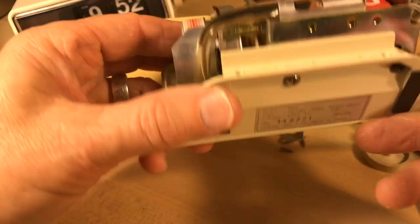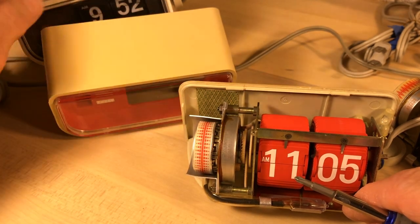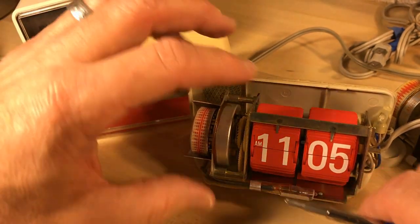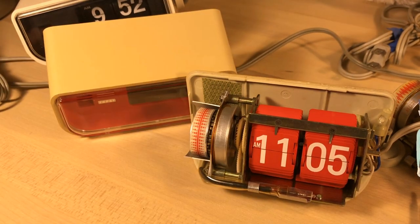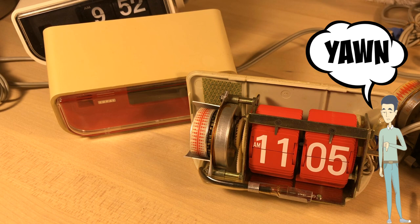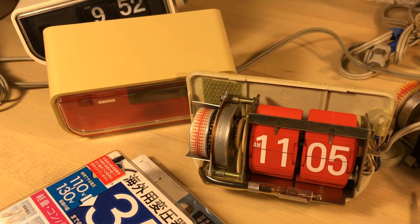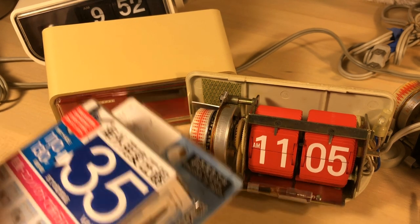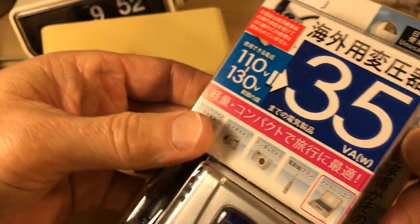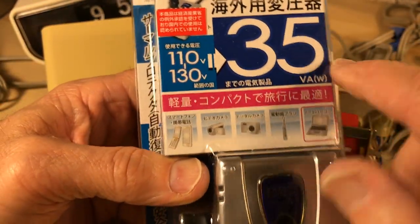Now this clock is 100 volts, so we're going to probably take this motor. But I actually have a converter for this, believe it or not. The things you amass as a flip clock nut — this is a converter, and as you can see it says... that's actually how you say flip clock in Japanese, by the way.